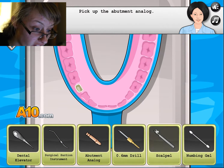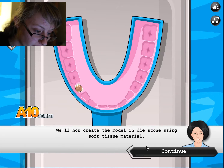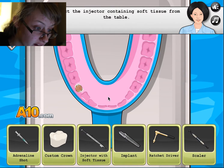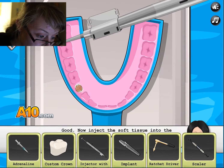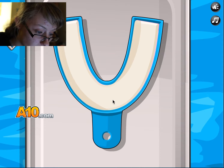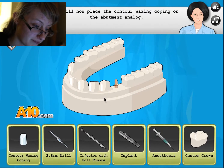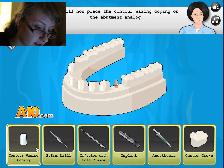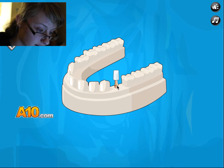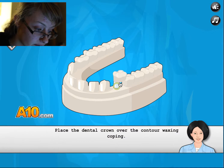Pick up the tray. Soft. Pick up this. Good work. Now I'll place the contour ones. Finish custom made. Can now remove the dental crown.